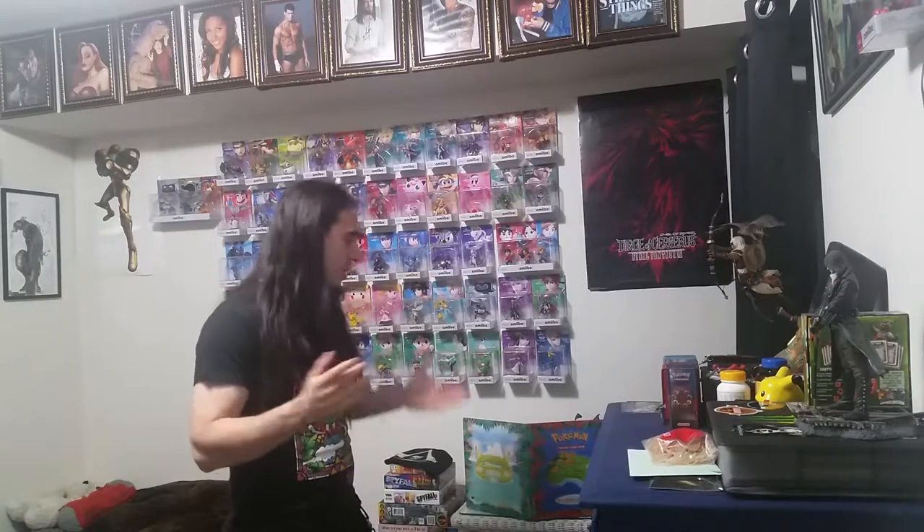Hey guys, this is Colonel and welcome to Promo Look At. These are basically videos that I do for tabletop gaming. And without further ado, today's promo we're going to be looking at is for Pokemon, a trading card game.